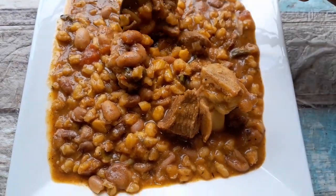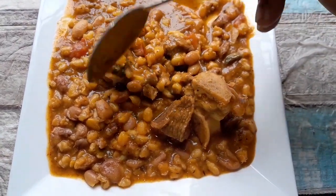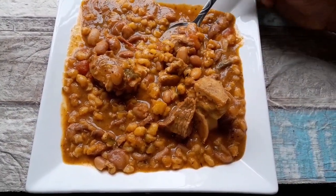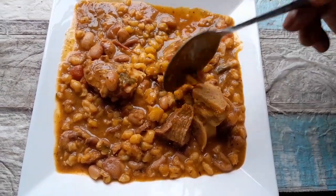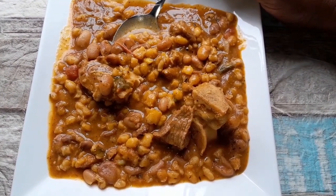This is my samp and mutton that I was cooking on the fire — it's ready now. This is very tasty, guys. You can try it. I like to cook on the fire because fire food tastes very nice. This is my mutton, samp, and beans cooked on the fire — it's very, very good. Thank you guys for watching. Please enjoy it and share it.